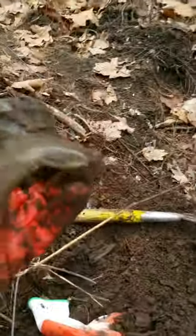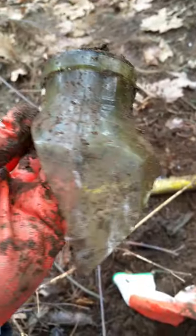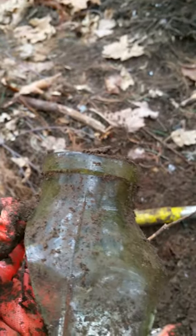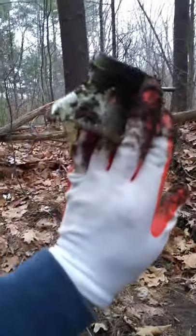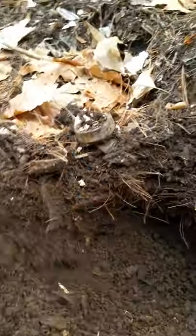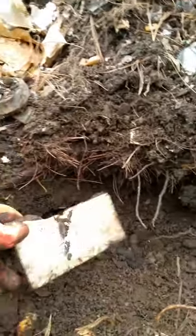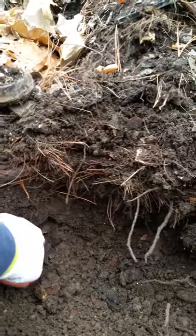Wow, look at that nice color, and that's early too. See, this seam stops right there — neat. Never seen one like that. Nice color. That's too bad though.